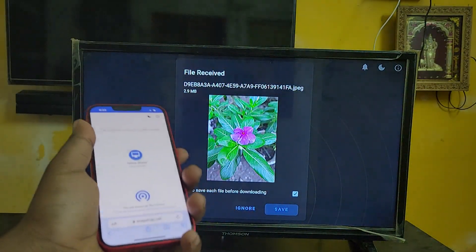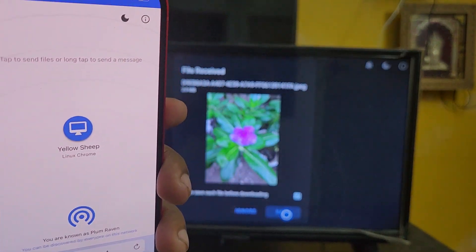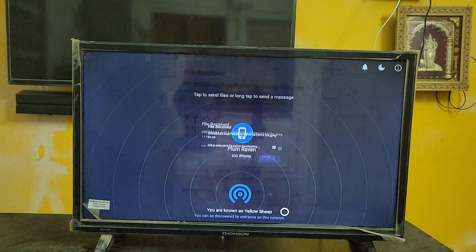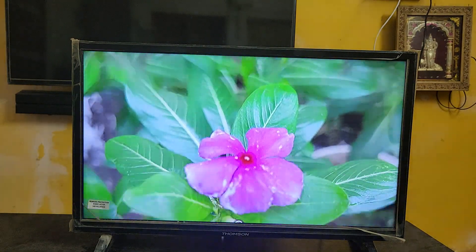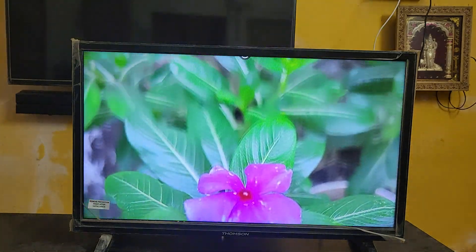Okay guys, here you can see the image has been shared — it's visible on the TV. After that, just tap to save this image to your TV device. I have successfully shared that image. Just click Save and it will automatically get downloaded. You can open and view that image. I'm just sending an image as an example, but you can send any files or videos like that.